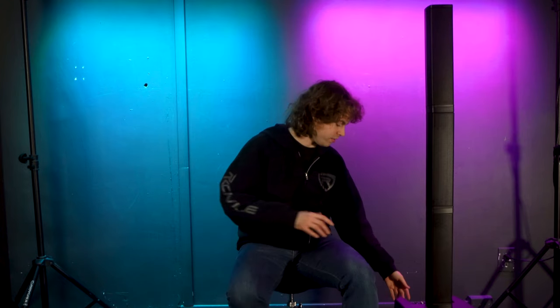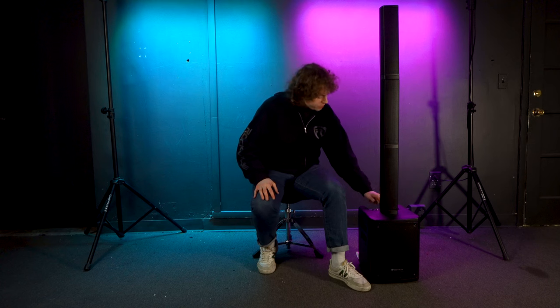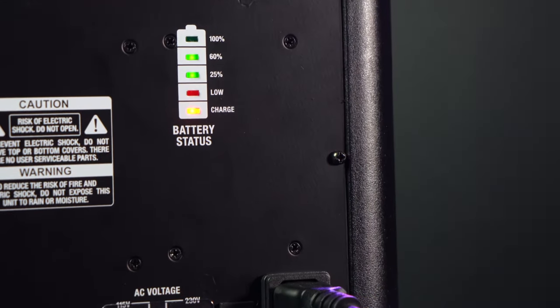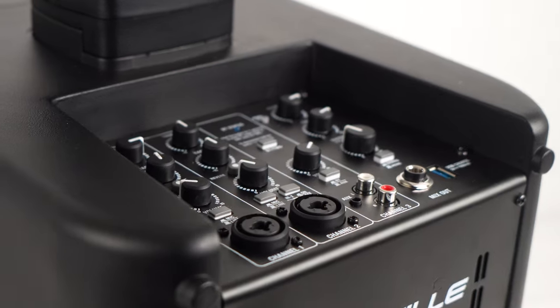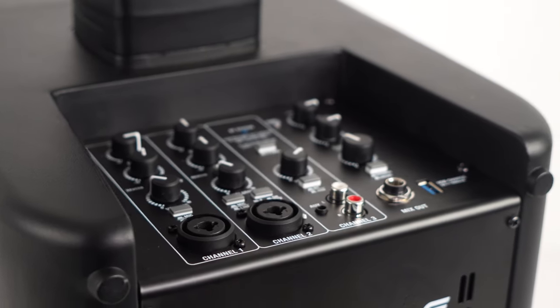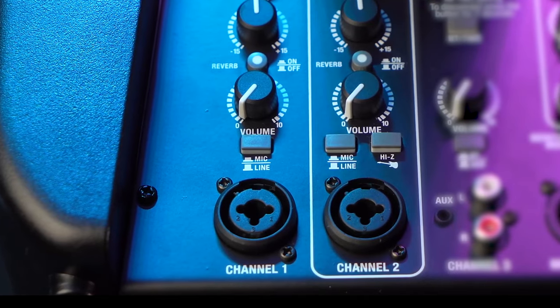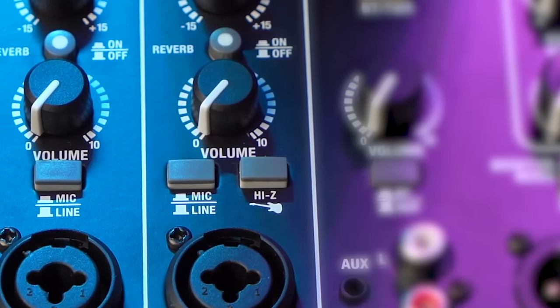Once set up, turn on the speaker on the back of the sub. You'll know it's on when you see the power LED light up on top of the sub, and you can check the battery life by looking at the back. Looking at the mixer section, there are two channels — channel 1 and channel 2 — that can both be used with microphones or line level signals. Channel 2 also has a high Z switch so you can use a guitar or bass.